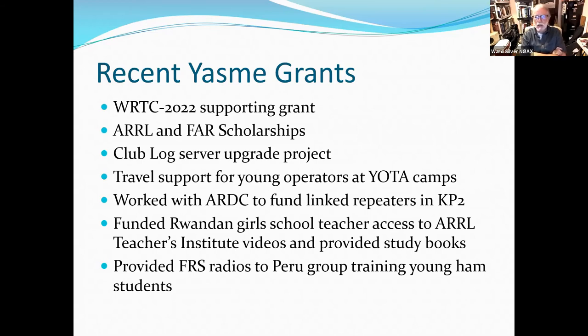We also made a grant to a Rwandan girls' school program sponsored by Boston University, providing teacher access to ARRL Institute videos and a big package of books. They already had a maker space, and the teacher was very interested in amateur radio so we jumped on that. There's also an FRS package of bright pink radios sent to Peru to help train young people how to use a radio, so they'll see the value of ham radio. If you've never used a two-way radio, you don't really get what amateur radio is about.